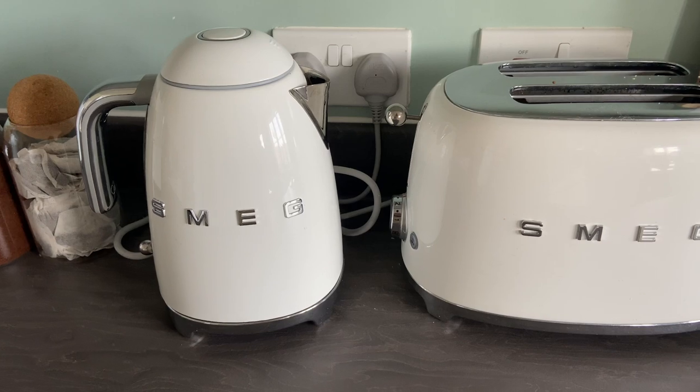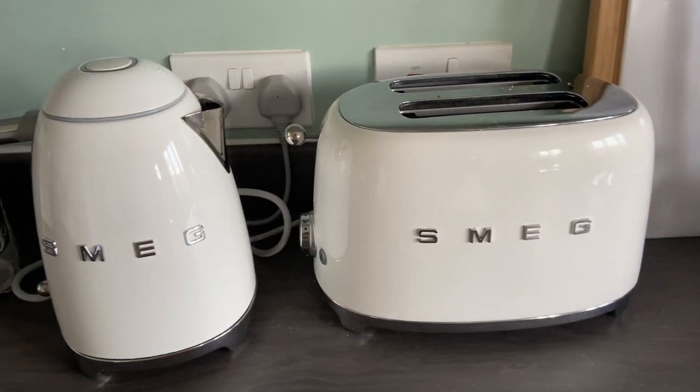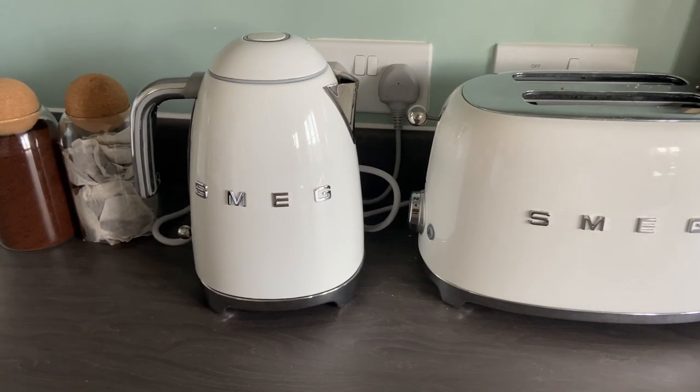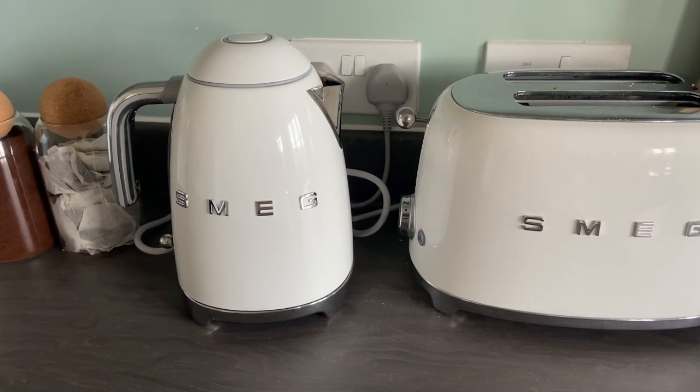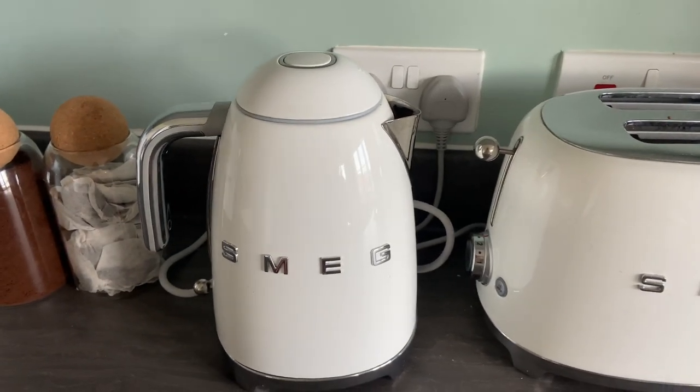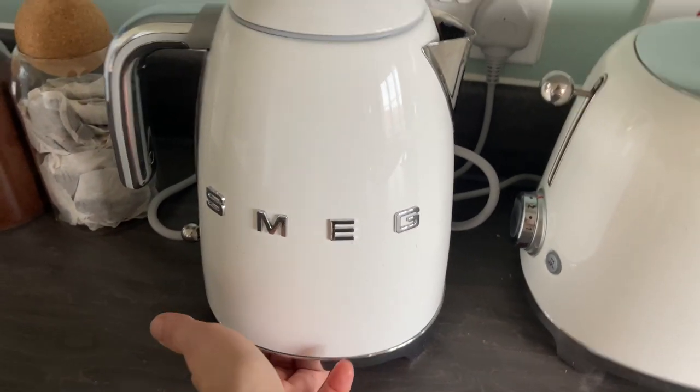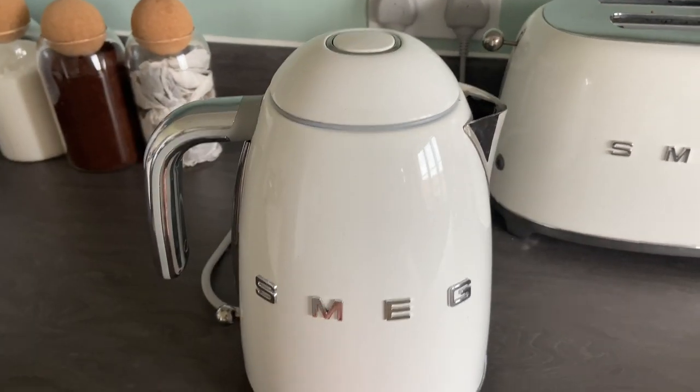This is a very vulnerable moment — obviously I haven't cleaned them or anything like that, so do not judge. Do not judge any of the background at all. I am going to be painting it; I've moved in here just over a month ago into this new place. But we're here for the Smeg Kettle and the Smeg Toaster, so let's just do an update. I'll try to keep this as brief as possible. Let's start with the kettle.